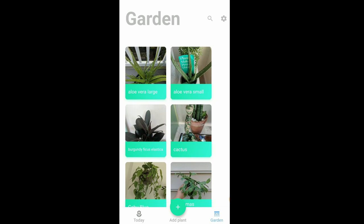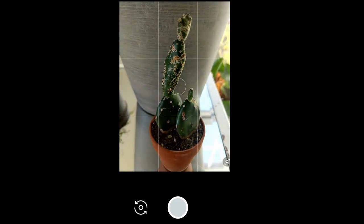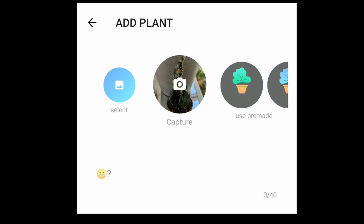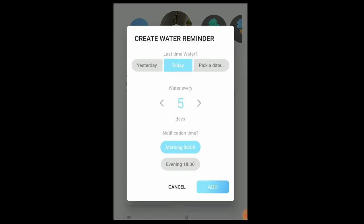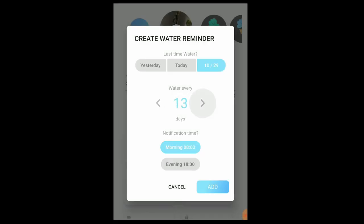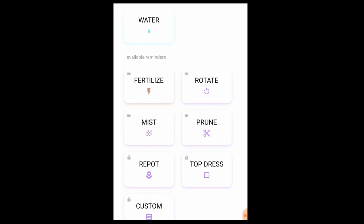Here's how I add new plants in the Planter app. I click the add plant button and tap capture to take a photo of the plant — this one I got at Lowe's on clearance for a dollar. I'm not exactly sure what kind of cactus it is, so I'll just call it cactus number one. Then I hit enter and for the reminders I tap water to create its watering reminder, picking the date I last watered it — October 29th — and setting it to water every 30 days since it's a cactus, with an 8am notification. There are also other reminders available like fertilize, rotate, mist, and prune.